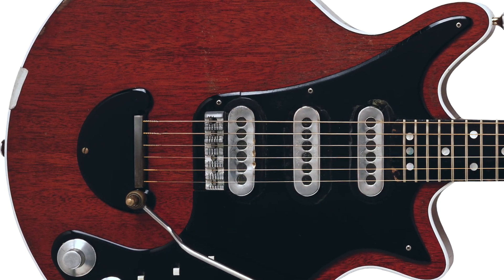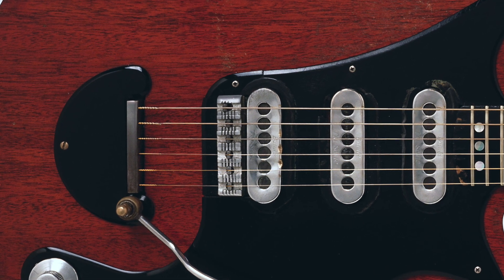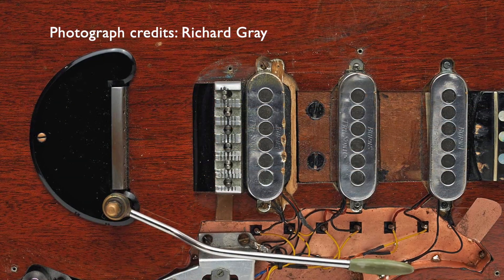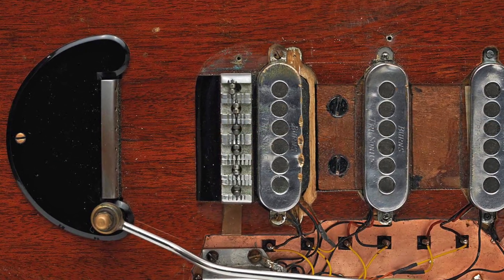The roller bridge on the Red Special is made from six aluminium blocks, and has suffered significant wear and tear through decades of sixpence impact, which makes understanding the as-built form and dimensions somewhat challenging. I'll talk through the numbers after this general overview.